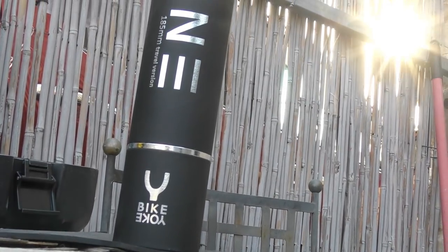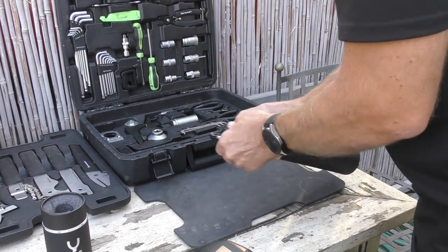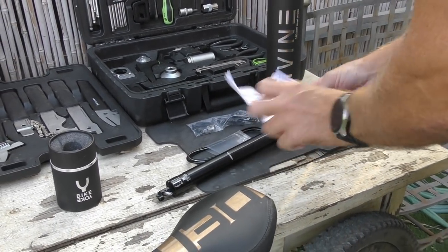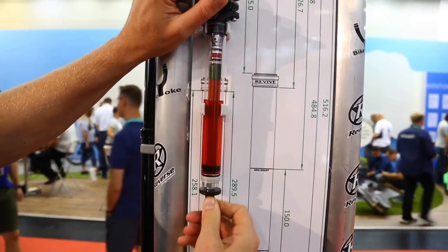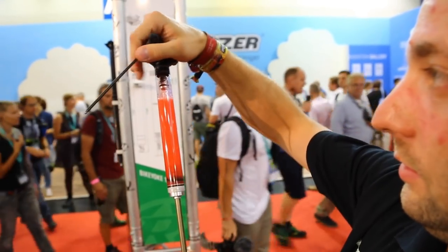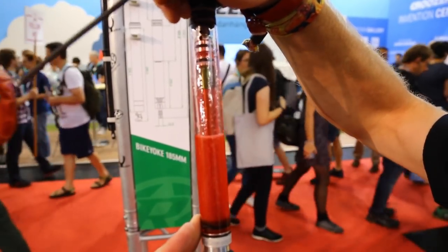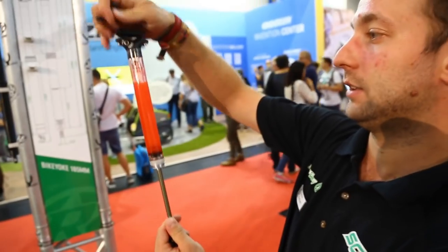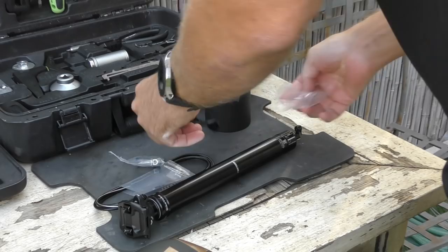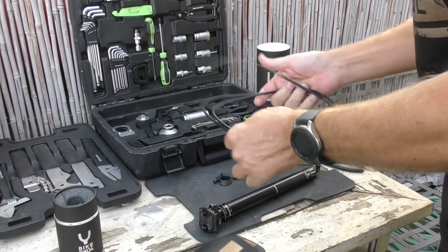Nobody likes a saggy dropper, especially not if it's going to be complicated to fix. Time spent messing about with stuff that doesn't work is less time spent on the bike out riding, which explains the high levels of rage often expressed online when discussing various dropper posts on the market. BikeYoke posts feature an open bath design, which in the case of the Revive can be bled externally using the aforementioned reset valve. This design means there is no need for an internal floating piston, and it also means you can run lower internal oil pressure. This removes a number of seals from the equation and does away with the number one cause of dropper post failure — air getting into the oil side of the piston. As a side effect, this design is also incredibly smooth in action, something we've always loved about the original Revive.